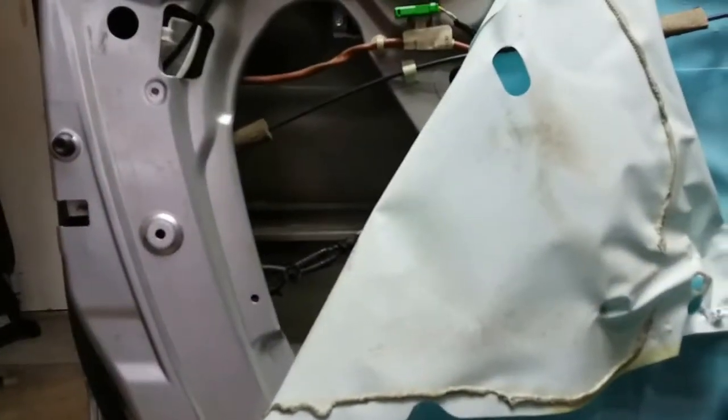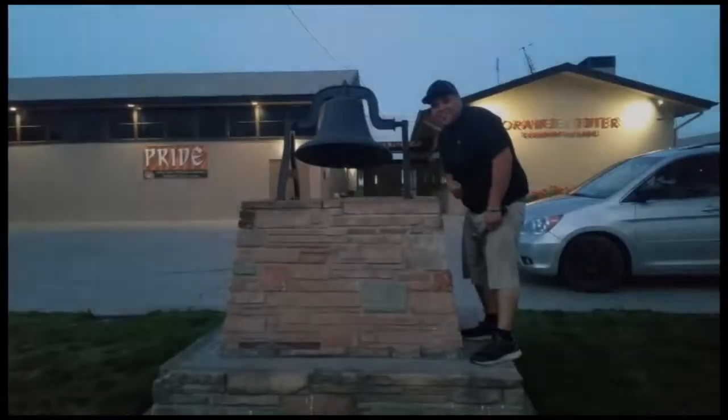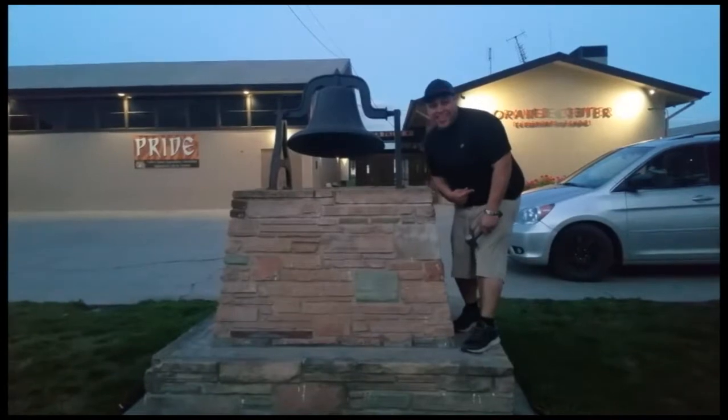Sweet. Thank you for watching. Please like and subscribe. Don't forget to hit that bell. Let's get out of here before we get kicked out.